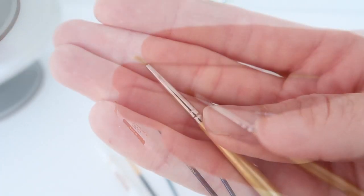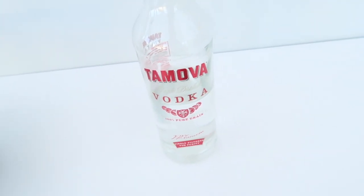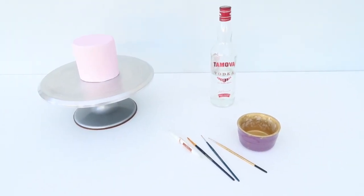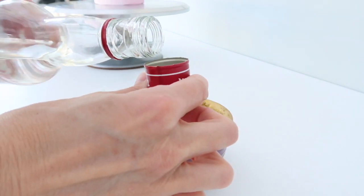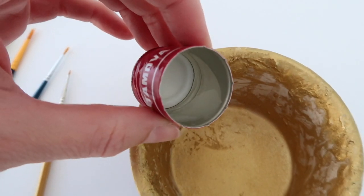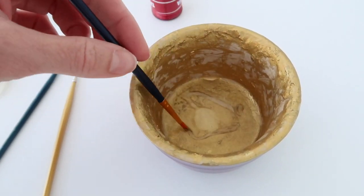This is the finest brush I had, but if you have something finer that's probably even better. You're going to need some edible gold paint or luster of your choice. I like to use cheap vodka to mix with my gold paint - I prefer this to rejuvenating spirit because the rejuvenator just evaporates too quickly. You're having to constantly top up your pot of gold and it's really expensive, whereas the vodka still dries quite quickly but you're not having to top it up every 30 seconds or so. Just mix that until you get a nice smooth consistency - a little bit thick but not clumpy.